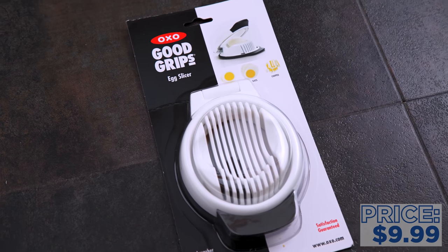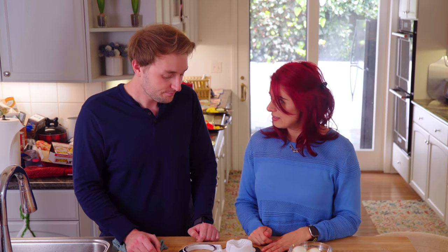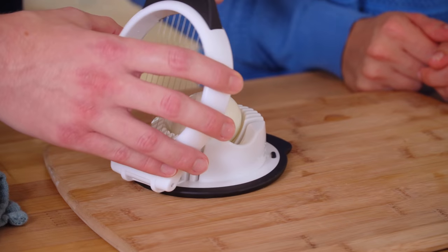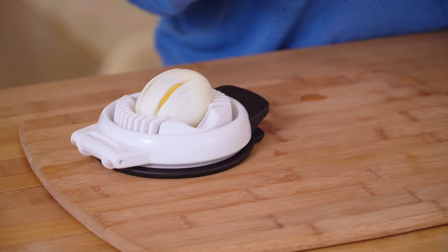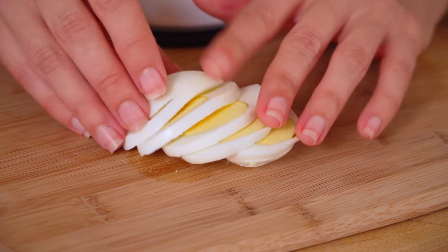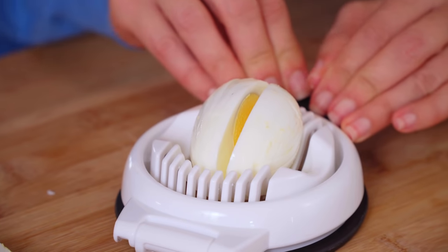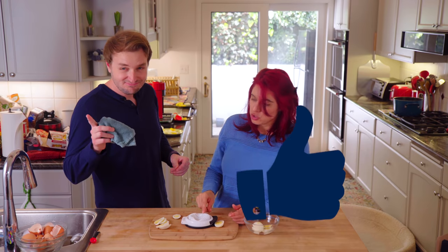OXO Good Grips Egg Slicer. I like OXO. This is supposed to slice eggs for a salad. You have the honors. Holy crap — that was so satisfying! Just watching it. That is so cool. Look at that. Is it worth it for putting on a salad if you needed them to be perfectly cut? I still think it's super cool.